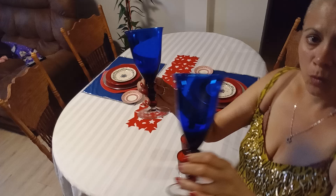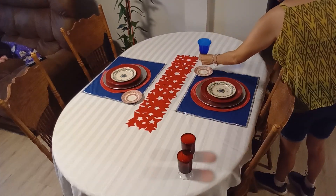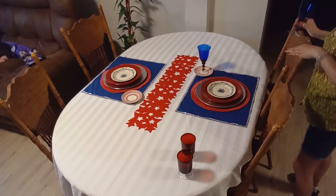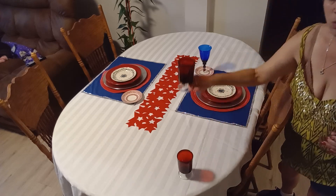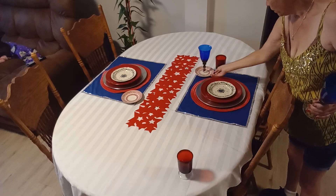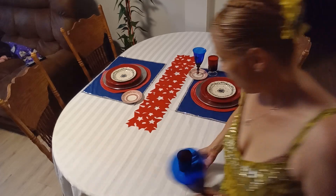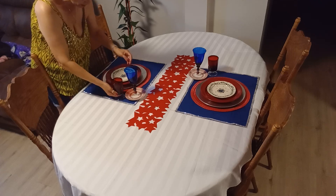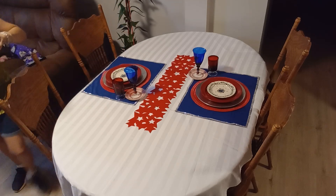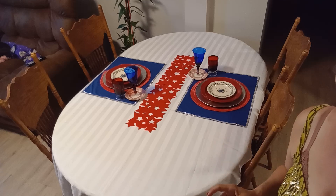I'm going to go with these beautiful thrifted glasses — you can see they have a little red and cobalt blue. I'll place the cobalt glasses in the red saucer I'm using as a coaster, and I'll also be using red glasses. I think that's a very nice combination, and we'll repeat the same thing on the other side.